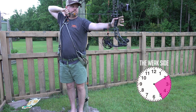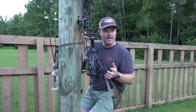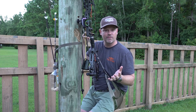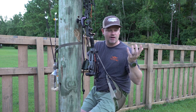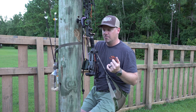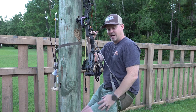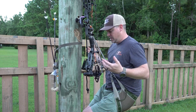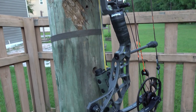I've always shot from the saddle before the season but never as much as I wanted to, and that's always just been because it's been kind of a pain. I've had to go somewhere with trees because I don't have any trees in my backyard. But now with this little guy, it's freaking sweet. So I've been shooting a lot more from the saddle — basically every day since I installed it.